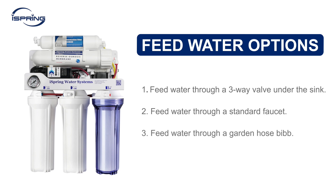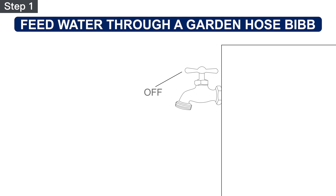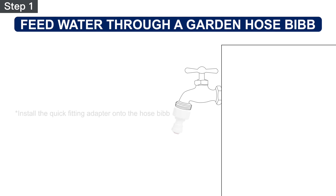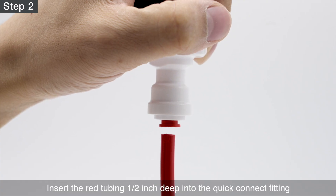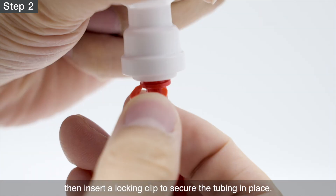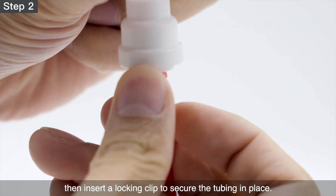Option 3 – Feed water through a garden hose bib. Step 1 – Ensure the hose bib is off. Apply plumber's tape to the thread. Install the quick-fitting adapter onto the hose bib. Step 2 – Insert the red tubing ½-inch deep into the quick-connect fitting, then insert a locking clip to secure the tubing in place.